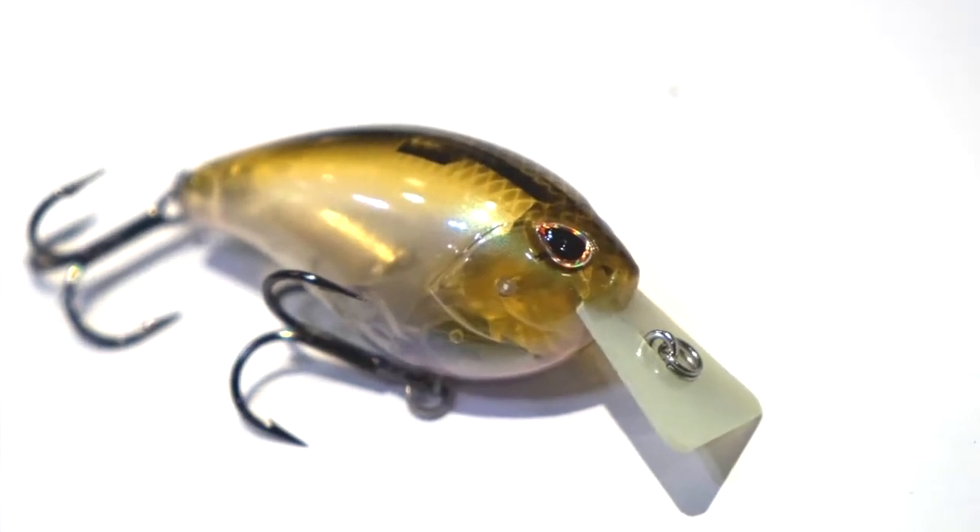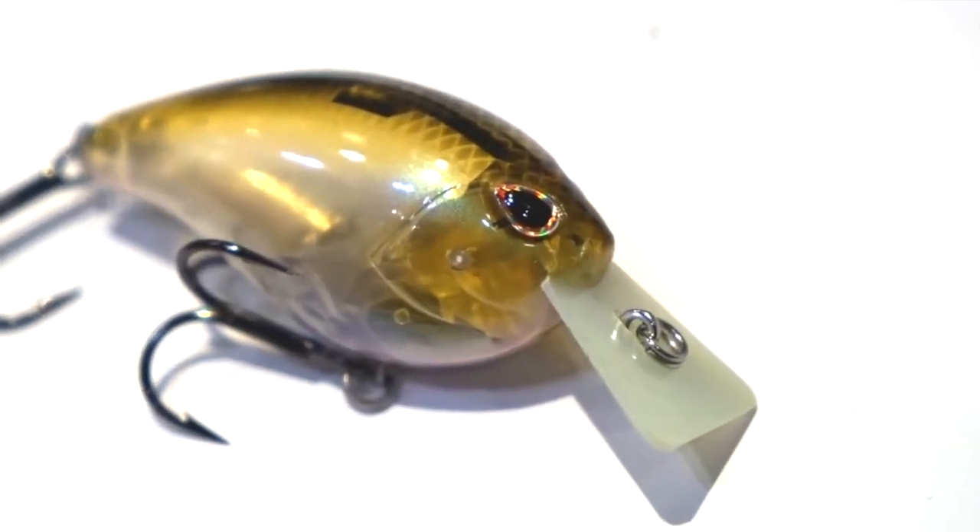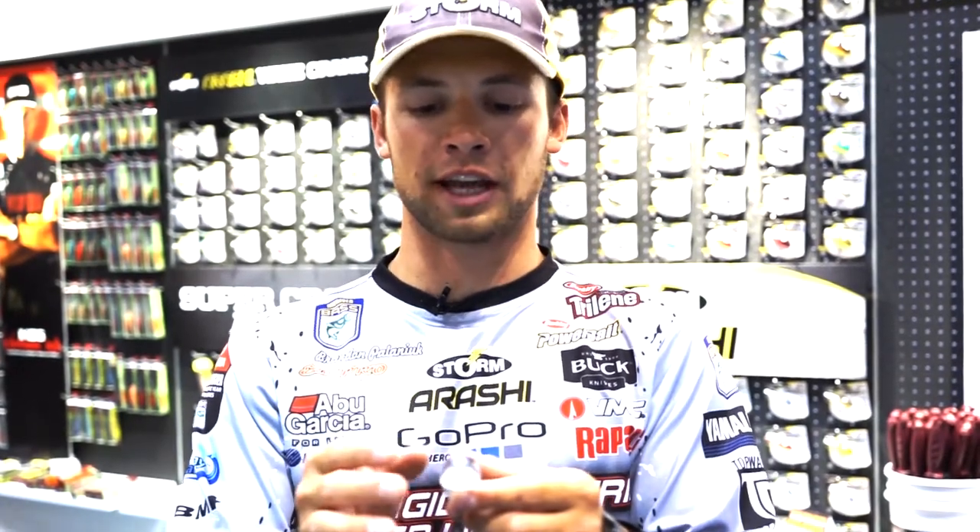Also, we've got that self-tuning line tie that made a lot of the Arashi lineup famous — straight out of the package, this bait's going to run true every time, no matter what. So you're able to fish this bait at a lot of different variable speeds. You can fish it very slow or very fast without this bait wanting to blow out or roll over.